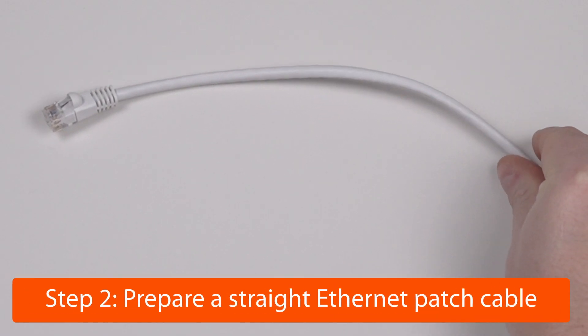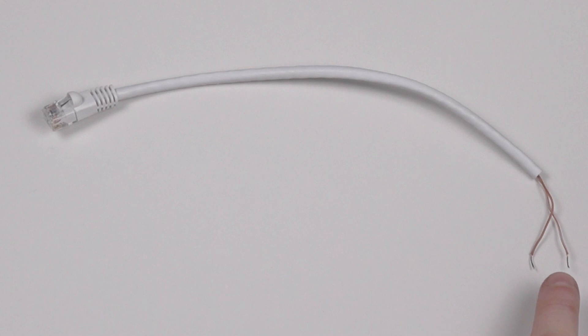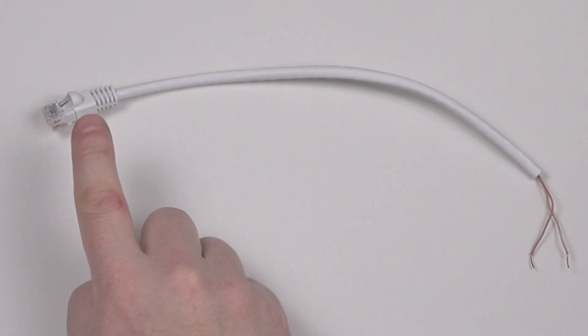Next, prepare a standard network cable. Cut off all wires except for the ones going to pin 7 and 8 of the ethernet connector. This side will connect to the solid-state relay and this side to the Anybridge AB PLC's RS485 port.